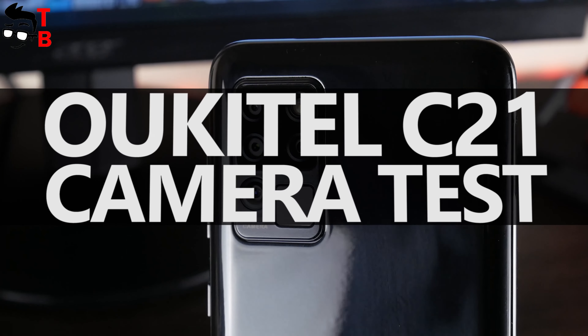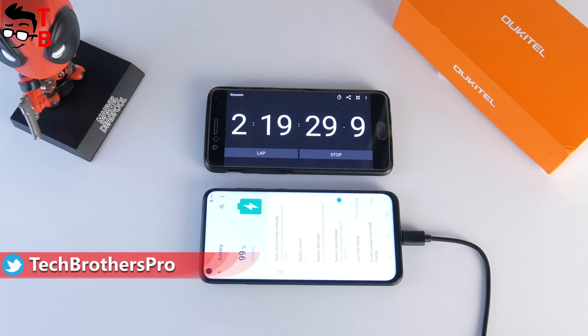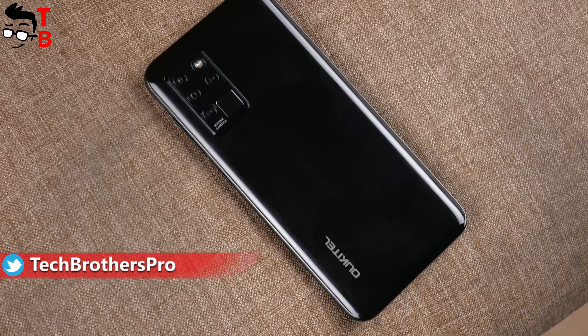Hey, what's up! Do you still remember the Alcatel C21? We have already made an unboxing, performance test, and battery test of this phone. In this video, we will talk about the camera.